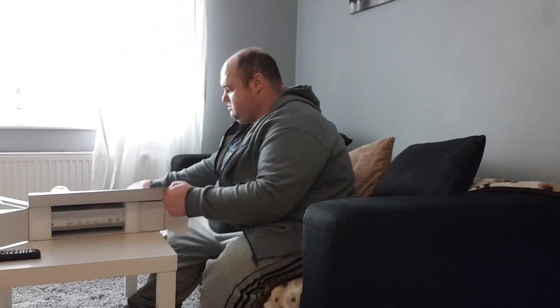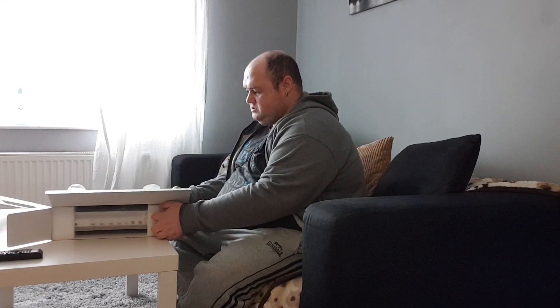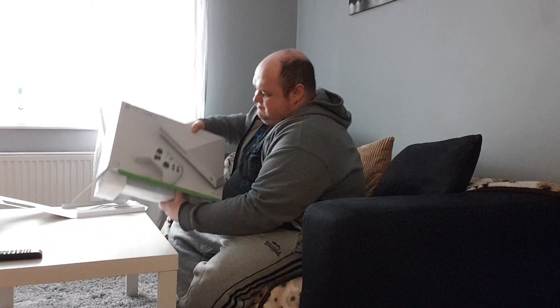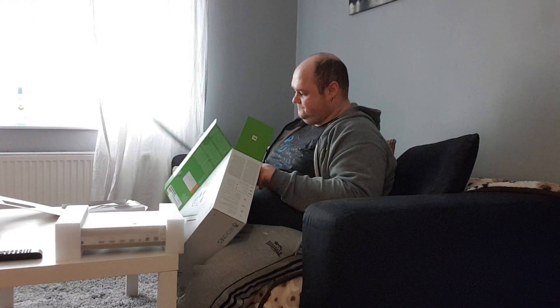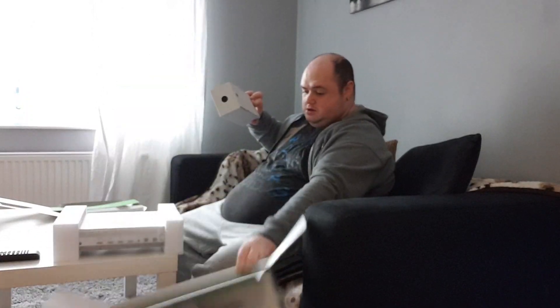We're going to go around and get the Xbox out. I know you've all been desperately waiting to see the Dyson — the Dyson will be open in a minute. Oh, this is absolutely beautiful. Just the instructions, and the power supply — you put it in there.